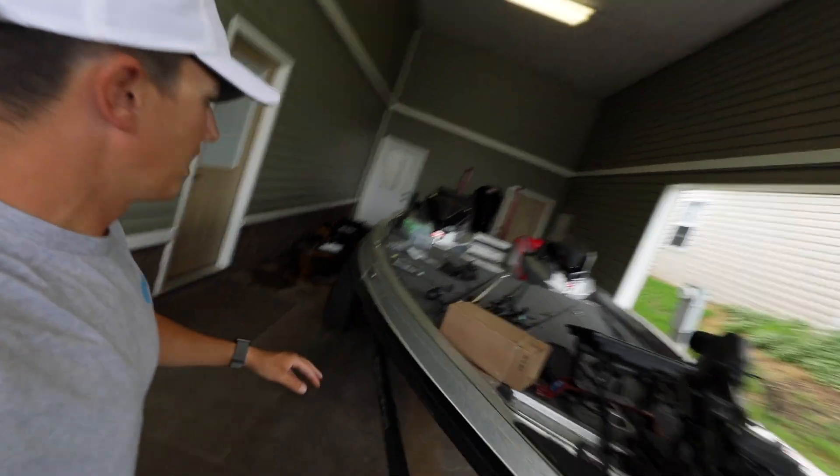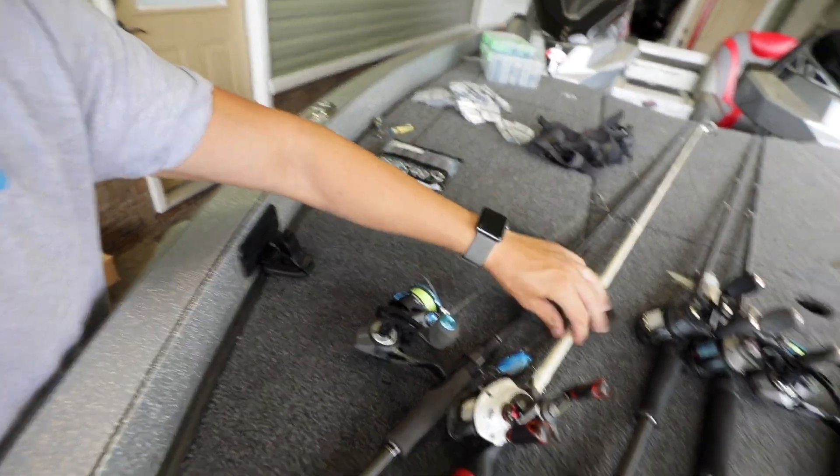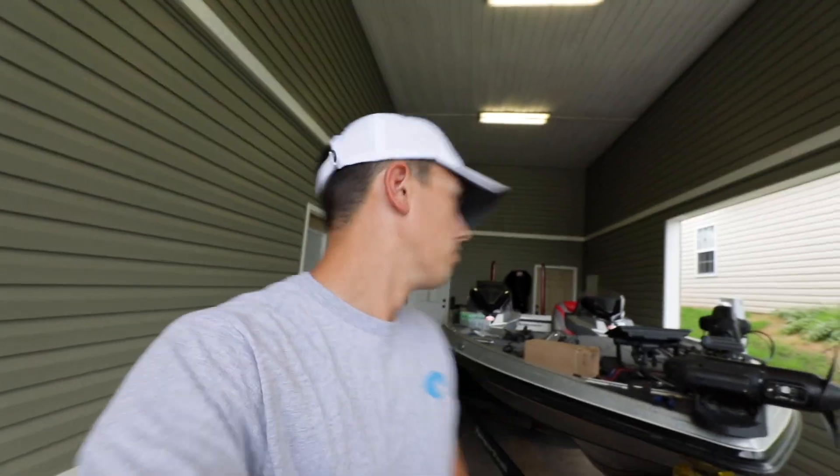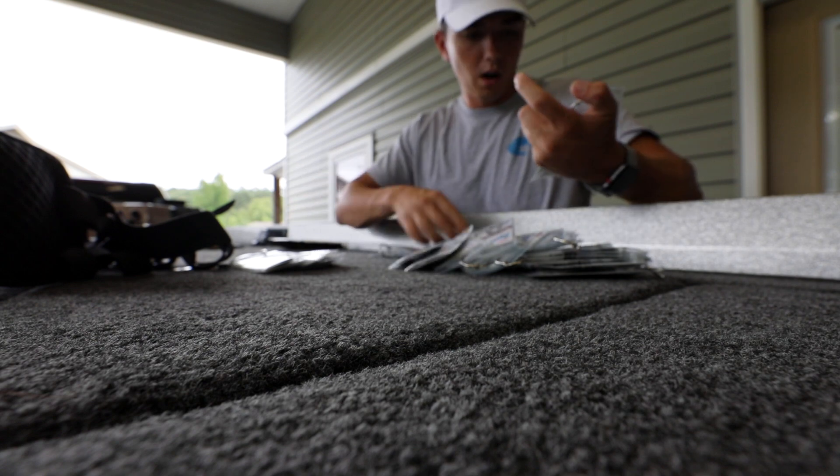Today I'm going to grab my rods — I need to get a wacky rig and a Texas rig tied on — and head down to a couple local ponds in the neighborhood. Maybe you'll see more videos from these ponds soon. I'm gonna jump into the rigging, show you what I'm fishing with today, throw my rods and tackle in the golf cart, and head down to the ponds.